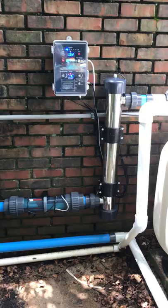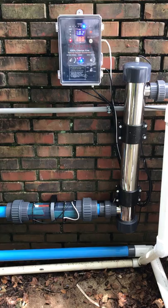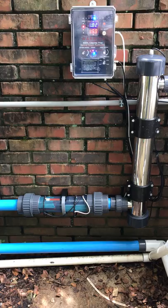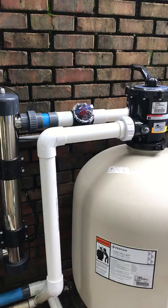As you can see, the drinkable pool water system is installed right there on the wall. You can see at the top the control panel, to the right the high-exposure-time UV light, and down towards the ground the chamber that contains the titanium grid and the copper bars.